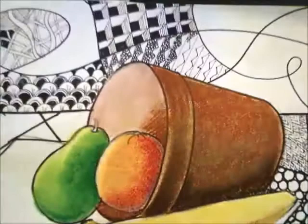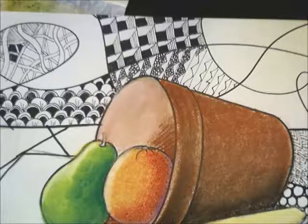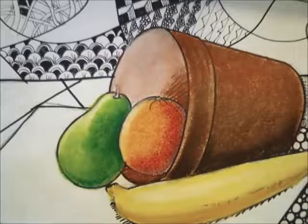I'm going to add in a little highlight. The banana skin's not super shiny, but it does have a little bit of a shine to it, so I'm just going to add a little white highlight area in here and blend that in a little bit. The last step is to add a color to the blanket or fabric that we have underneath the still life.